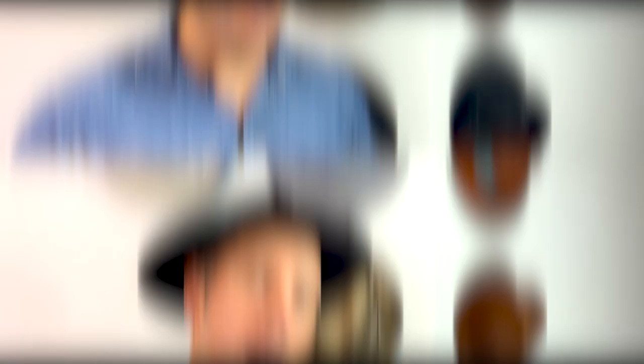Now you know what to do with hat feathers. These are available on Gorham.com in three-pack bundles or at our local hat shops. If you have any questions, hit me up on Gorham.com. I'm also going to teach you how to do hat pins, but that's a video for another time. Until then, keep on living that hat life. Bye.